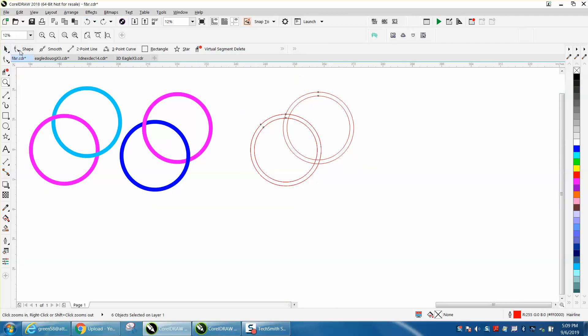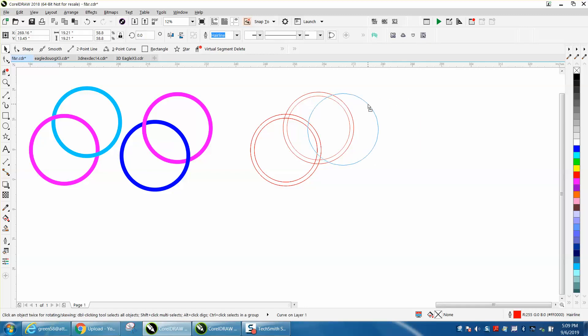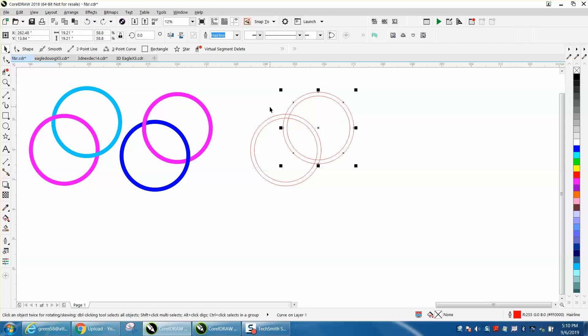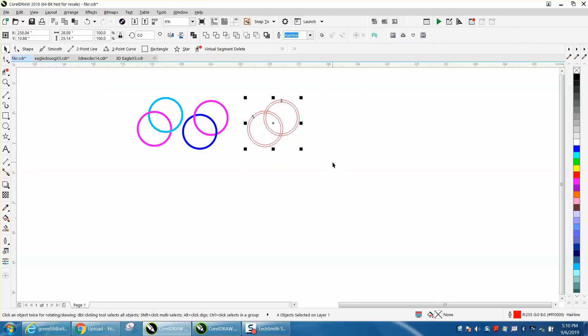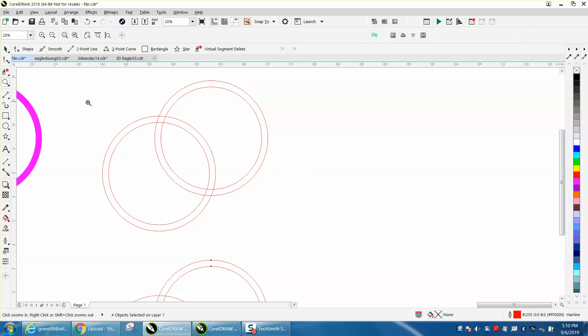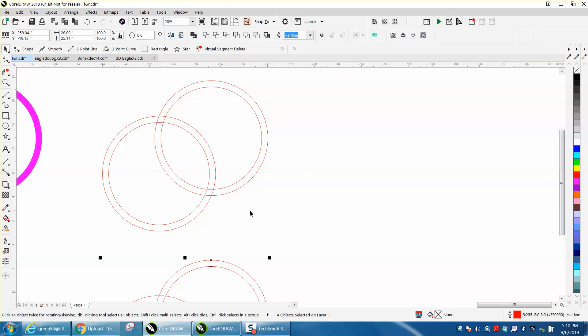I've got two sets of rings here — if you've been using Corel long enough, you start seeing things. I was playing around and made too many copies and duplicates, so it's not quite clear. I moved those down. Another way to do it — and I would suggest using the virtual segment delete — but this gives you some insight into other ways to do things.